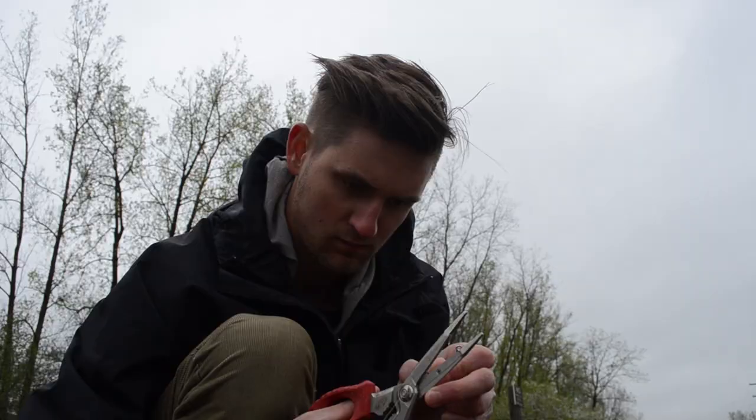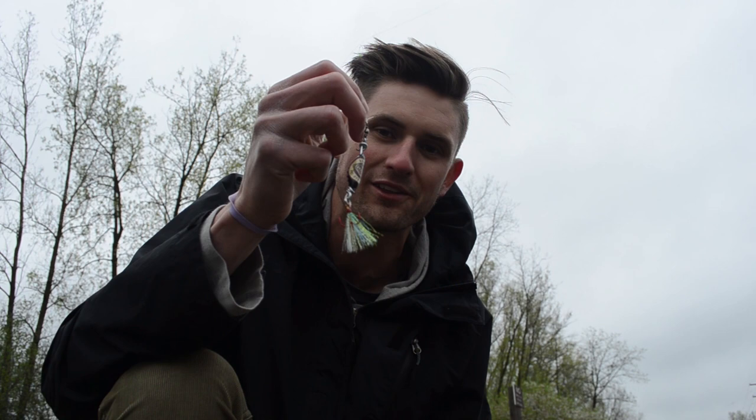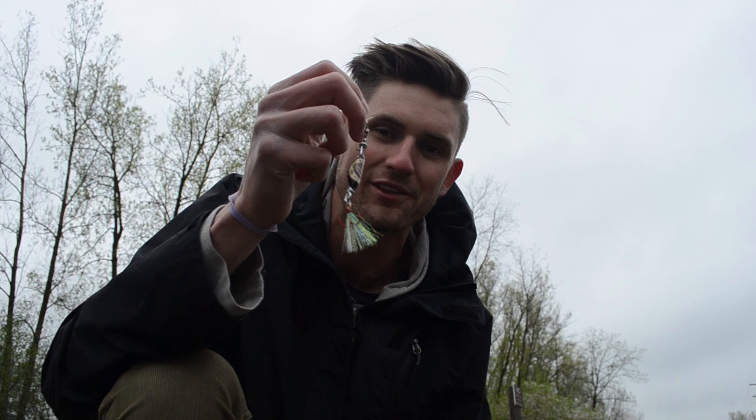I'm going to go ahead and rig this up. Alright, so we got this one rigged up. I actually have a little feathered treble on this one. My biggest concern is how fast these things will sink. I think this one's got a little bit more weight to it, so it should sink at a decent rate. The water's a little clearer here than I would like — when you have clear water, I'm not so sure they'll want to eat this. But I believe there's fish here. I'm confident we can put this thing to good use. Let's go catch one.